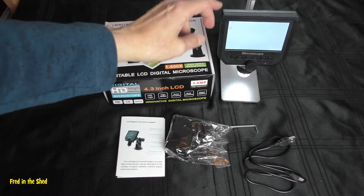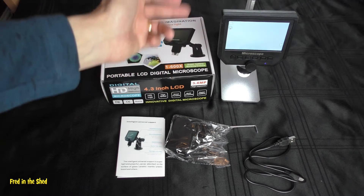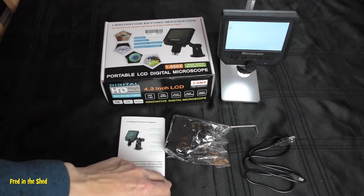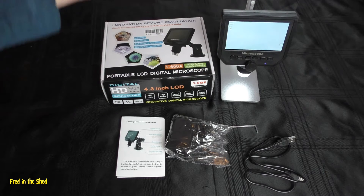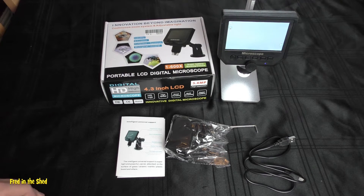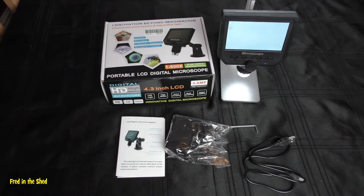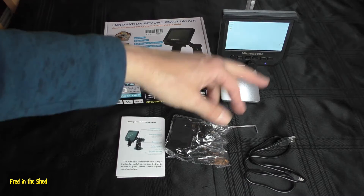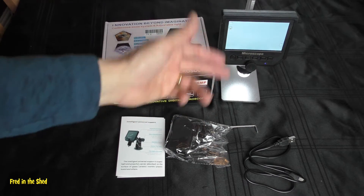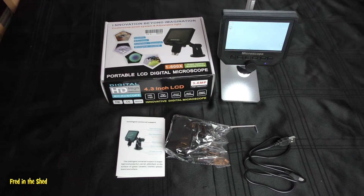The microscope has an SD slot so you can record video and pictures, which might be quite useful if you upload content to the internet — a vlog, YouTube or Facebook. You can adjust the recording resolution: video-wise it will run at full 1080p, you can flip down to 720p, or down to VGA to save memory. For photos they come out at 5 megapixels, 2 megapixels, or 1 megapixel.